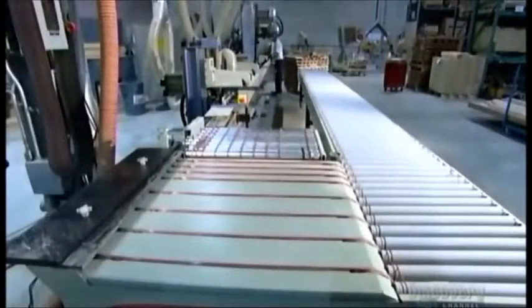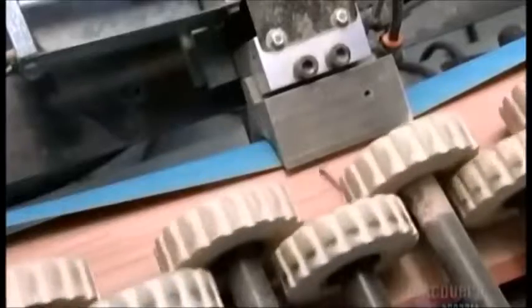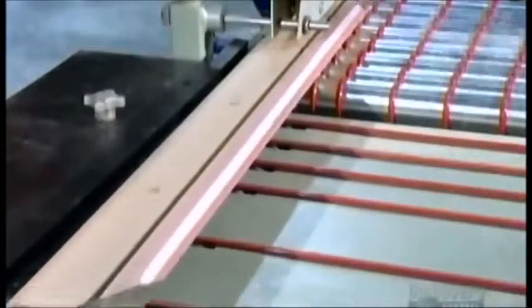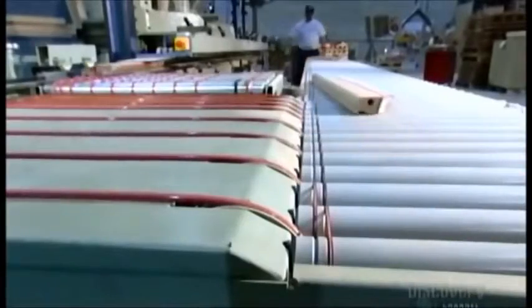Next, workers move the rails along a 9-meter-long sanding machine. Rubber wheels gently grip each rail as presses rub sandpaper along the edge and top. They skip the bottom because it'll be covered. They pass the rails through this sander several times to smooth them down.